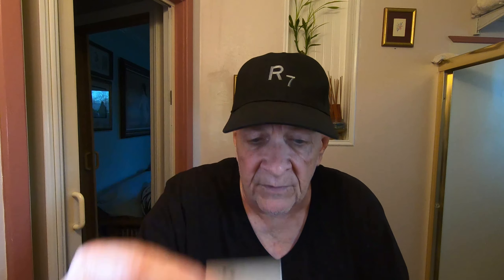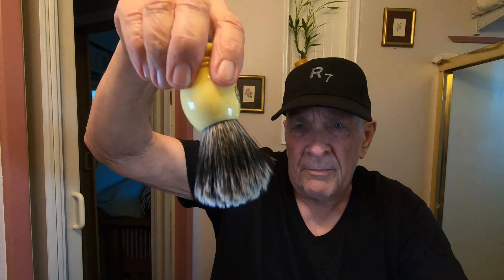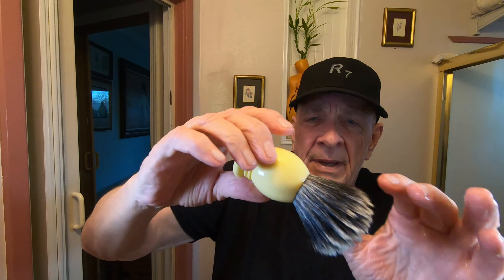That's the Astra blade and this will be the third use. I'm not going to use a pre-shave, but I will be using a brush. This is the Frank shaving brush — it doesn't feel like a synthetic, although it could be. I think this is a badger brush. Frank shaving badger brush — there we go. It's been soaking for a few minutes.